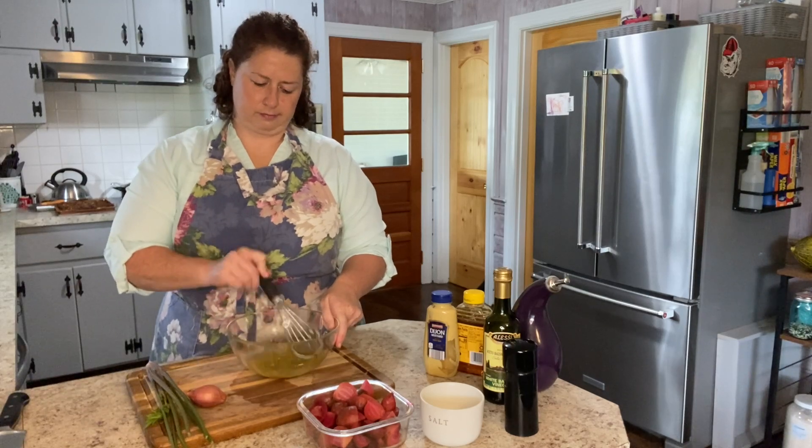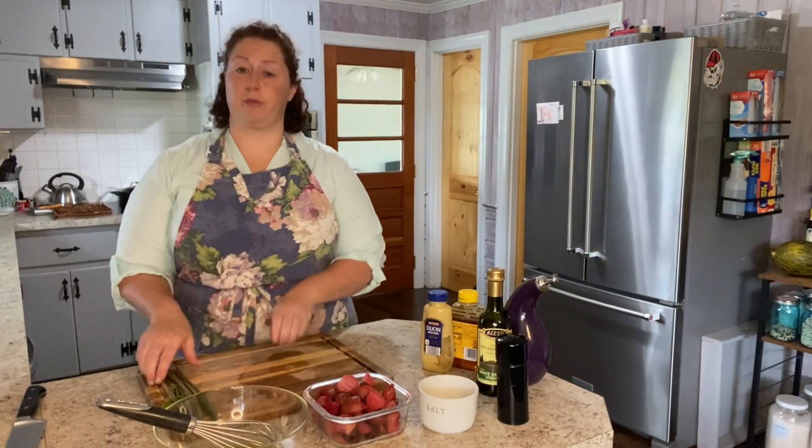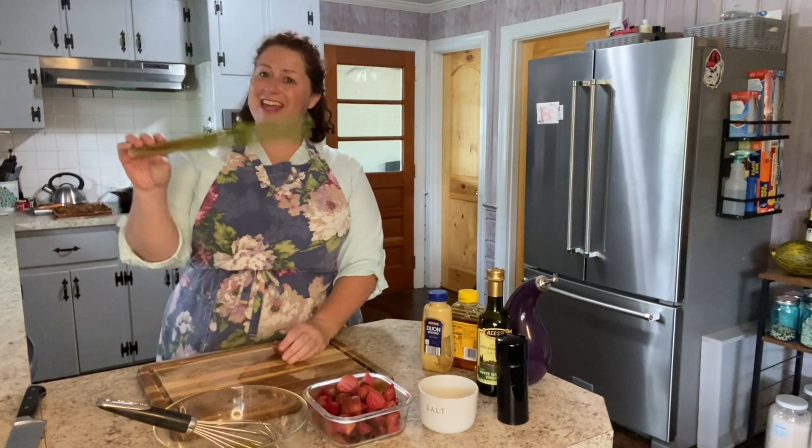Just give it a whisk and set it aside to let the flavors start coming together. I'm going to prep the rest of my vegetables — I've got one shallot and some celery.